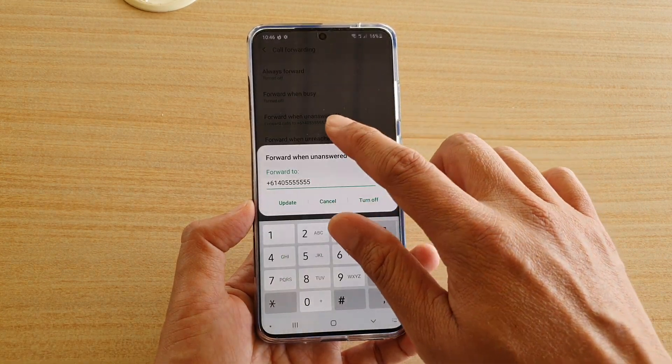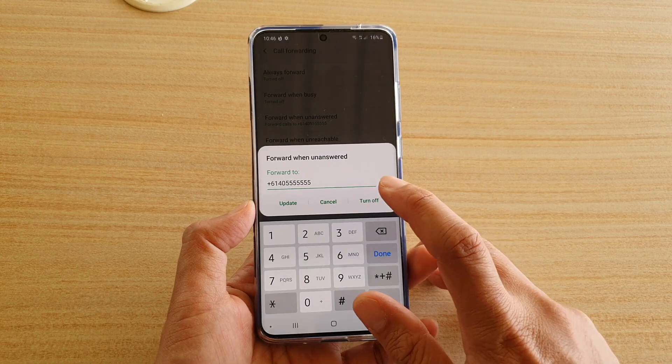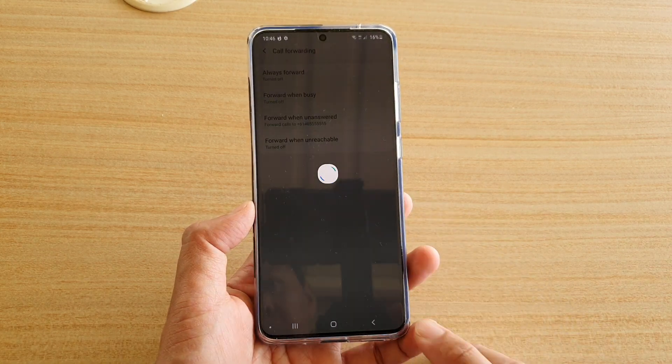Now to turn off call forwarding when unanswered, just simply tap on turn off. And that's it.